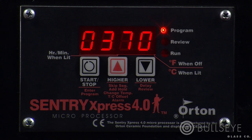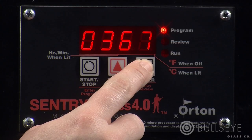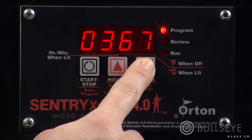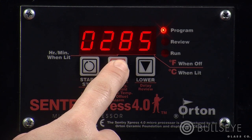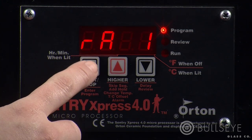The display will alternate between RA1 and a number. RA1 refers to the ramp, or rate of heat in degrees per hour, of the first segment. In our schedule, ramp 1 is 300 degrees per hour. Use the up and down keys to enter this rate. The longer you hold the up or down key, the faster the numbers will increase or decrease. If you overshoot or undershoot, the keys make it easy to adjust. Once you've got the correct rate, press start-stop to enter.